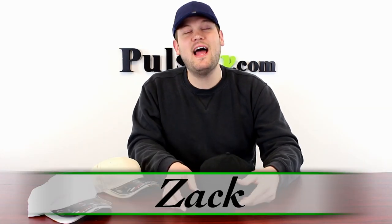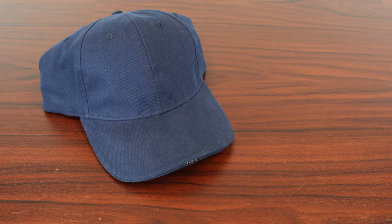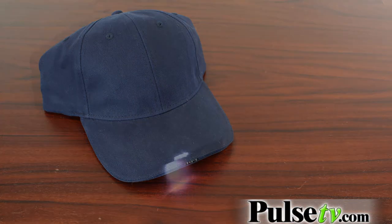Hi, it's Zach here to bring you today's deal on the Nightlighter Flashlight Hat by Totes. This is a really awesome hat that actually houses two separate flashlights.